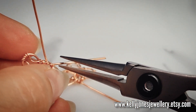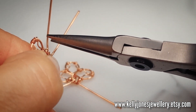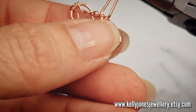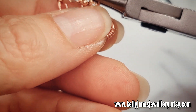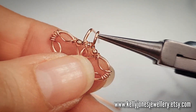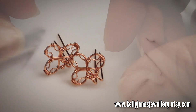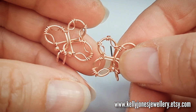Take your pliers and straighten up these two bottom wires, then bend them to the back with your nose pliers. Do that for the other one too. Make sure when you do bend the wires to the back that you've got the front facing forward.